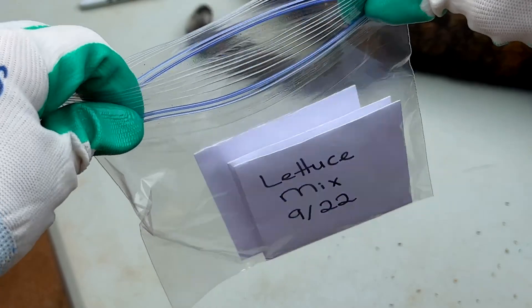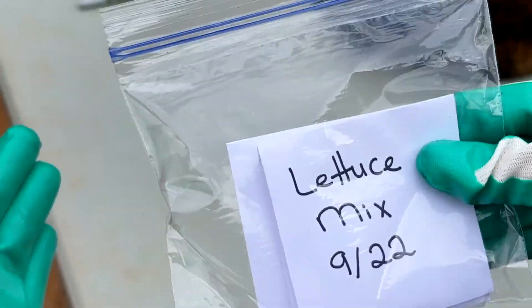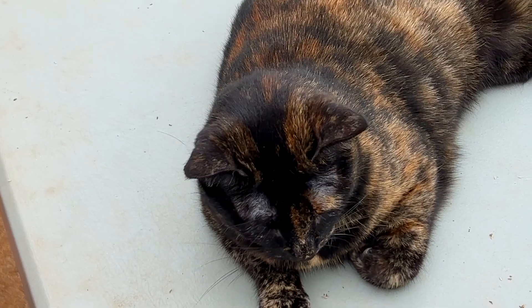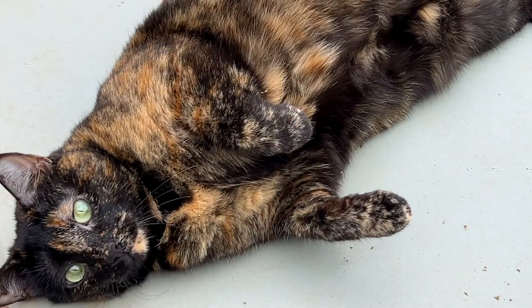I do use a baggie to keep them from getting wet, but it's a little more cost effective if I put multiple envelopes with seeds inside one baggie. And this is Maple — Cedar has left and Maple decided to join me, so I got a quick shot of her.